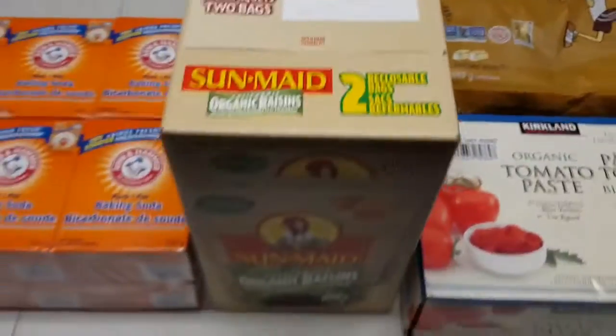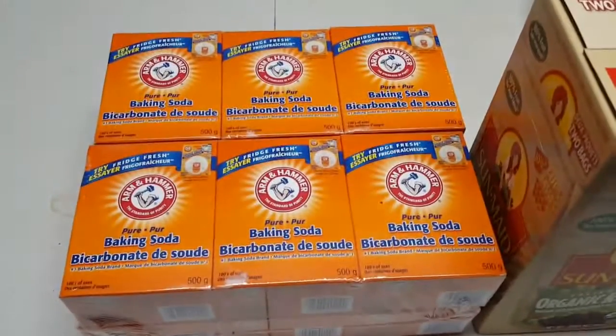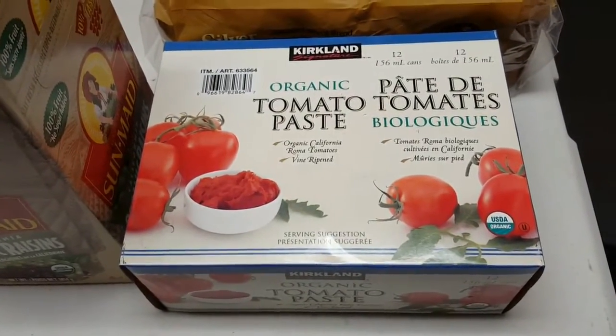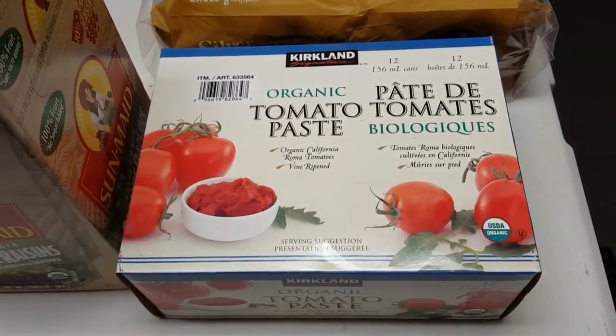Lastly from Costco, some of the big 16 Silver Hills Bakery bread, some organic raisins, and some baking soda which I use in my hair and also for cleaning. And if you haven't tried these, they're super good — organic tomato paste, very good for making pizza sauce and pasta sauce.